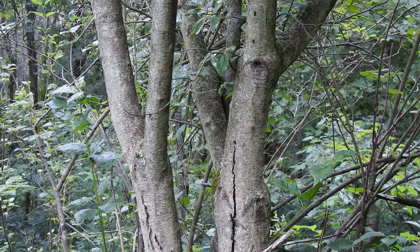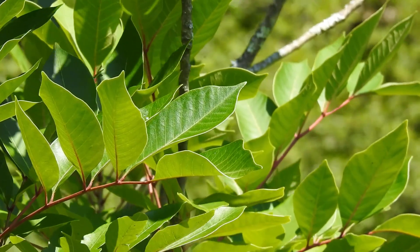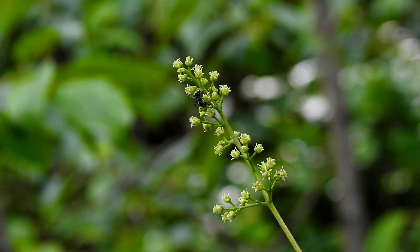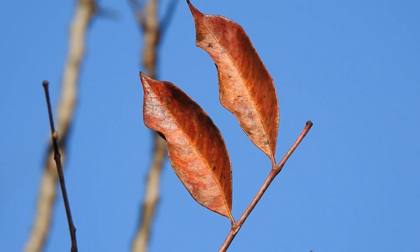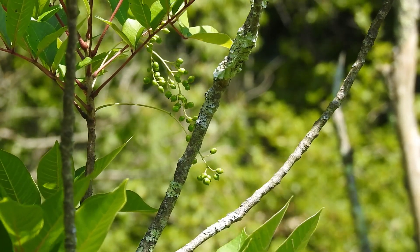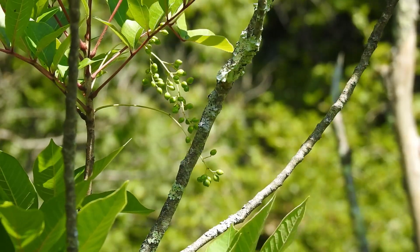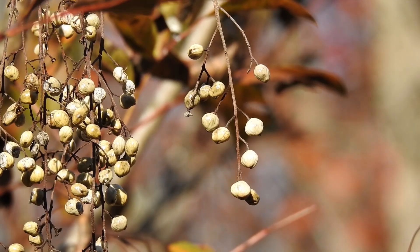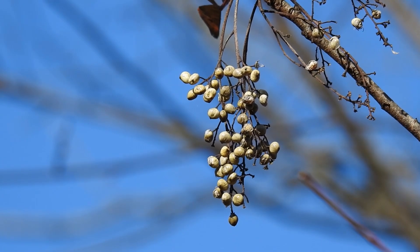Poison sumac is shrubby and sometimes it looks like a small tree. It has compound leaves made up of several glossy leaflets. In early summer, poison sumac produces yellowish-green flowers. The autumn foliage is red to orangish-red. Immature poison sumac fruits are green, then they ripen to a creamy white color — they do not turn red. These fruits are smooth and waxy and they often hang down in grape-like clusters.